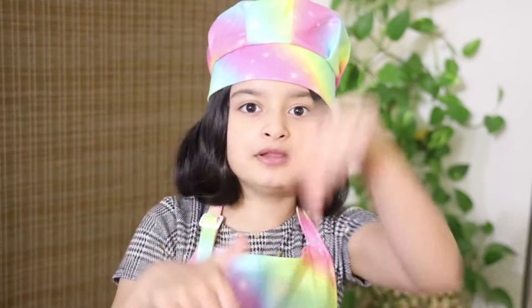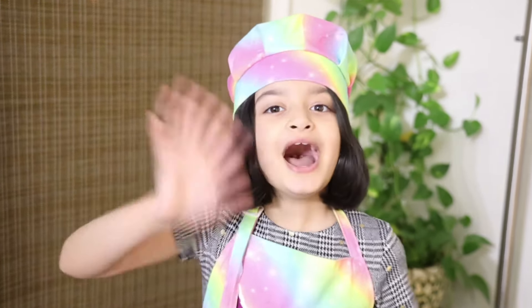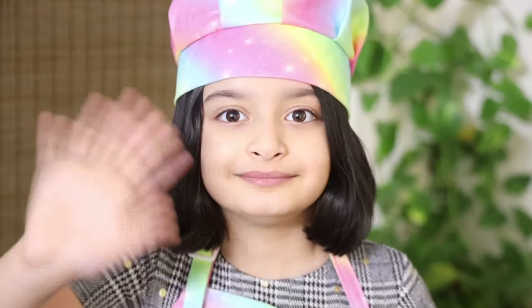I hope you guys liked today's delicious and cheesy recipe. If you did, let me know in the comment section down below. You must try this recipe at home — it's so delicious and cheesy. Don't forget to subscribe, hit the notification bell, leave a thumbs up, and share my videos with friends and family.